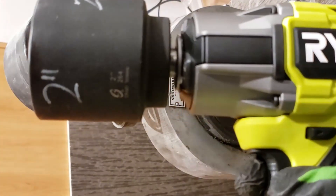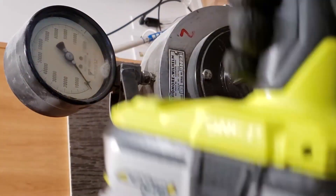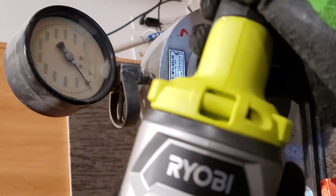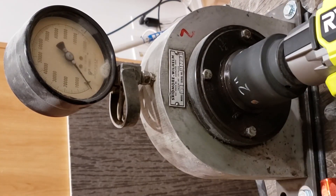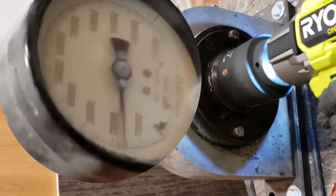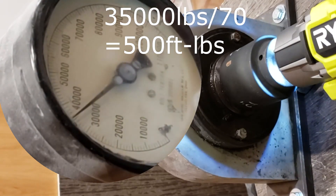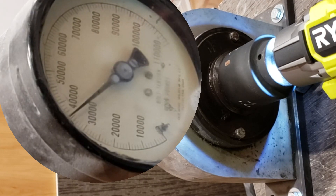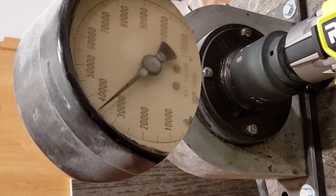This is the P262 with a two-inch socket, on speed three, four amp hour battery, full charge. We'll go for 10 seconds. Okay, we're going in reverse.